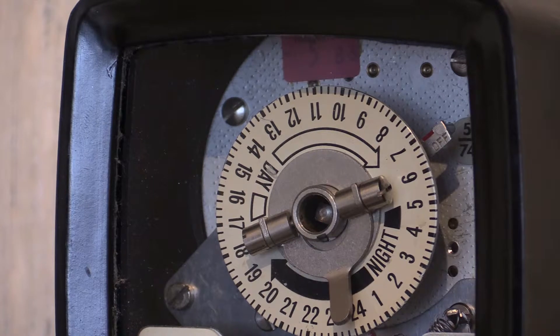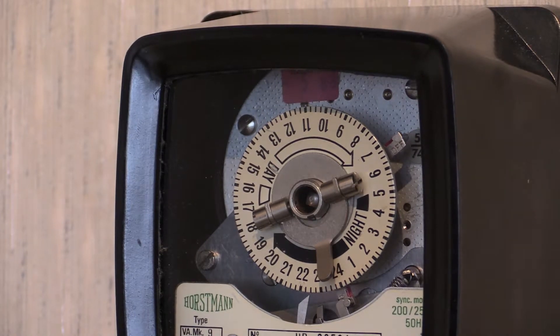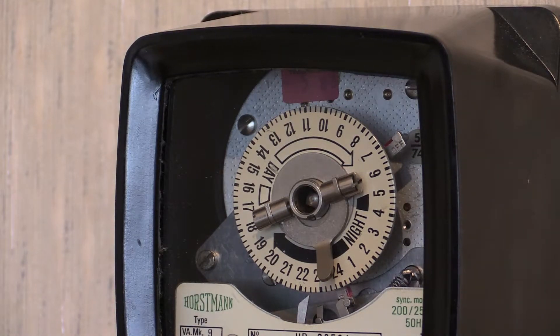This instrument is a synchro-powered time switch and it also has a spring reserve backup. The spring reserve backup lasts for 15 days during a power cut. This instrument has two trogs - one on and one off - and it was currently set at midnight to turn on and 7 o'clock in the morning to turn off, so therefore 7 hours of off-peak electricity was given.